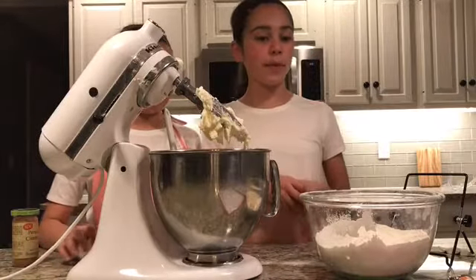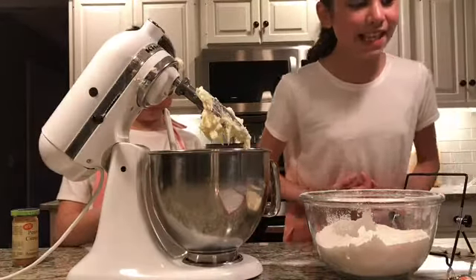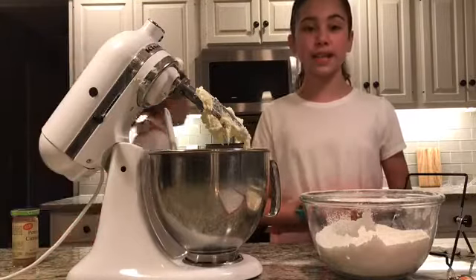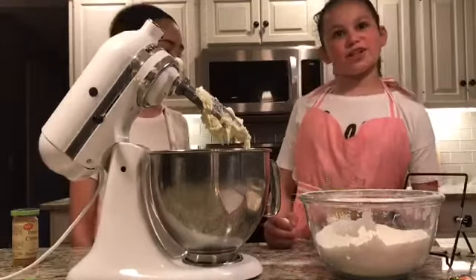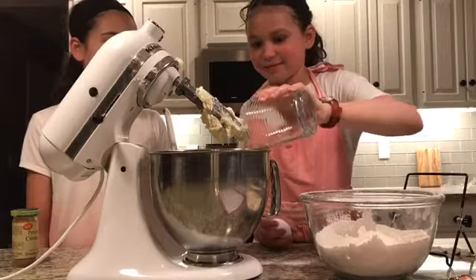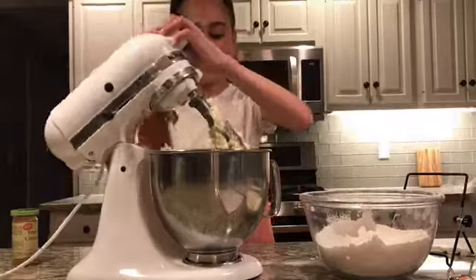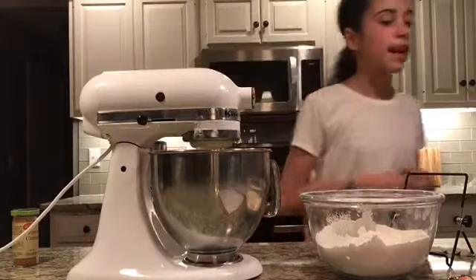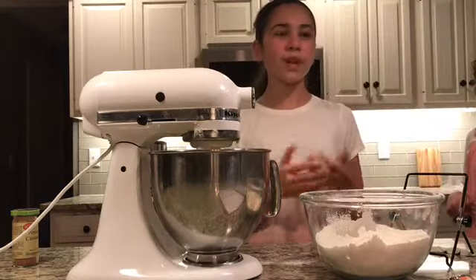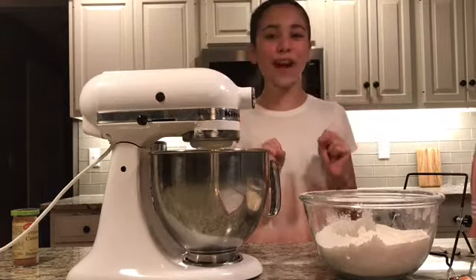Now that we've got that all to the bottom, we're going to do our next step. We need to mix in the eggs and then reduce the speed to low, gradually mixing in the flour mixture. Make sure there's no eggshells — that's why you crack it into a cup first. Time to mix it. Now we just need to gradually mix in the flour mixture. When it says gradually, it means don't get it all over your house.